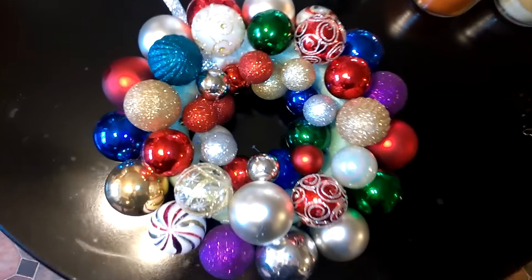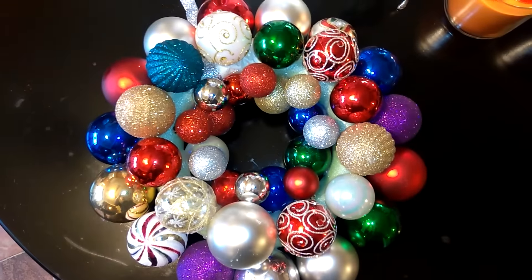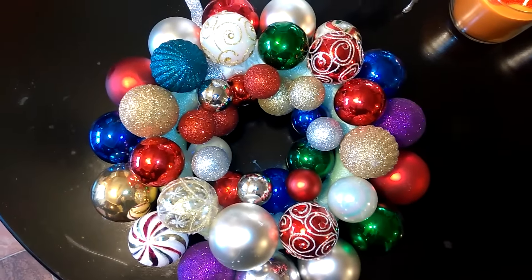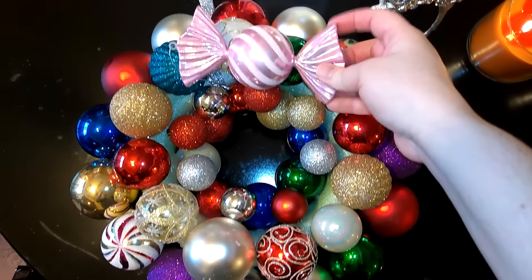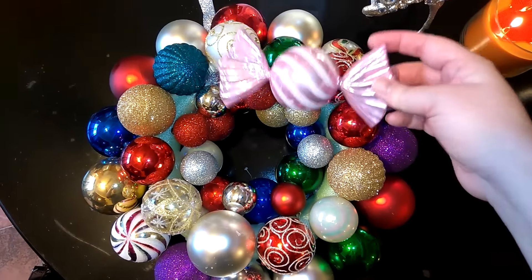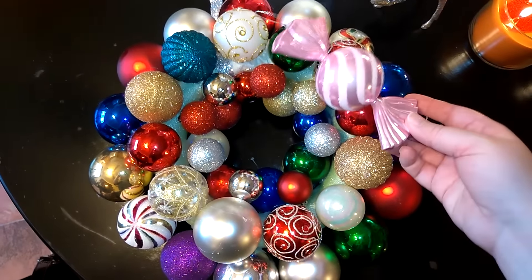I also got these from Walmart last year and I really don't like them — I didn't put them on my tree last year either — but I thought it would be cute to somehow incorporate them onto this wreath. There's no room though, and there was no way for me to get them on there without it looking uneven.